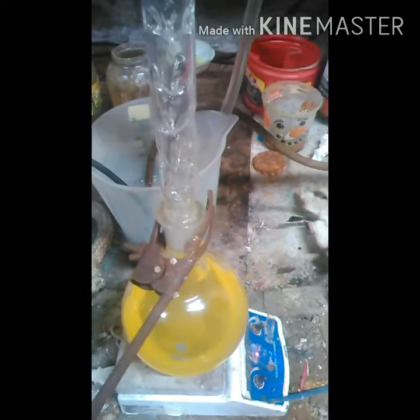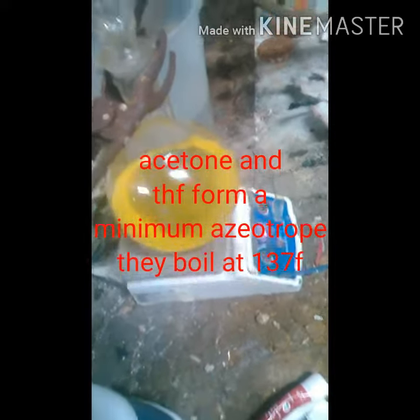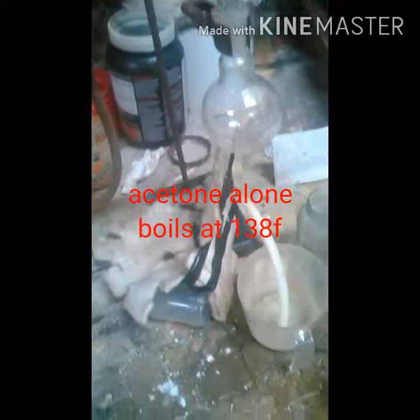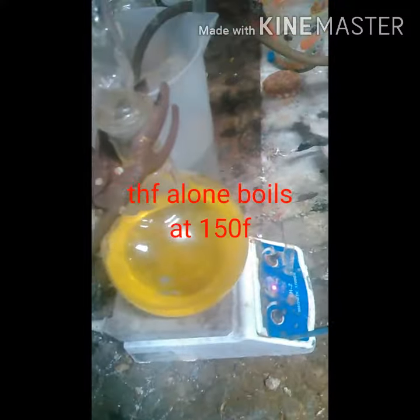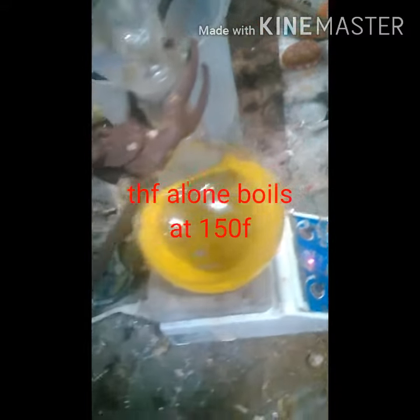I'll show you when I get to the boiling point. I just broke 140 degrees Fahrenheit and I've got nothing coming over, so I'm definitely in the clear because my boiling temperature for THF will be 150. I'm almost there, so it definitely works this way. Happy till the next one, guys!